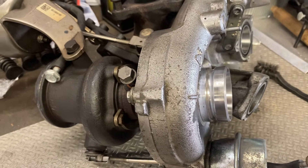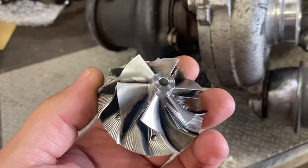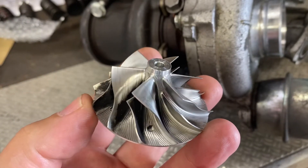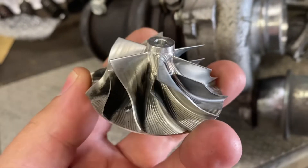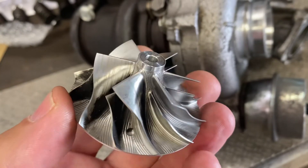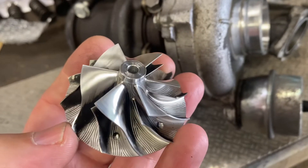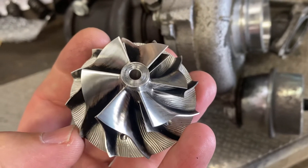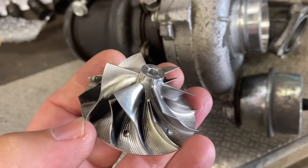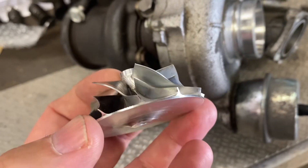Getting back to the so-called upgrades you can buy — this is the standard compressor wheel that comes on these Mercedes, at least in Europe. As you can see, this is already a forged billet wheel. So if you're getting a so-called upgrade and they say they've upgraded to a billet wheel, most likely all they've done is colored one of these standard wheels red, cleaned it up, and that's it — you're getting a standard turbo with no upgrades.